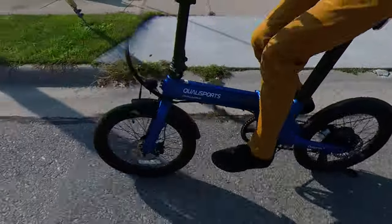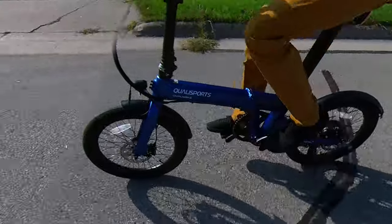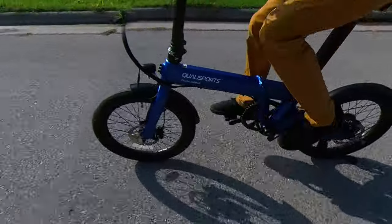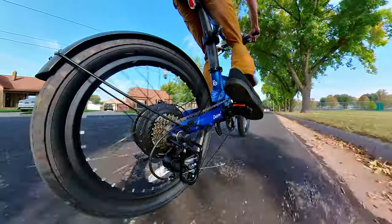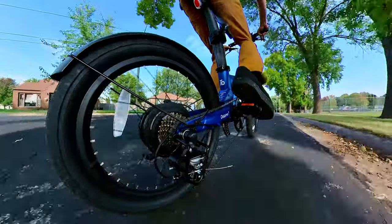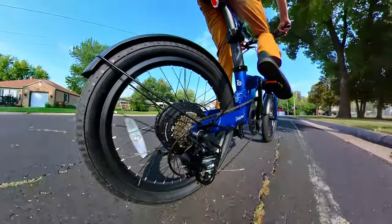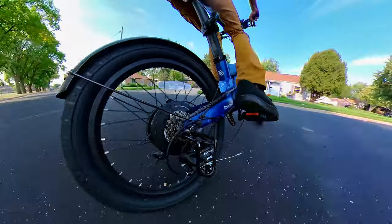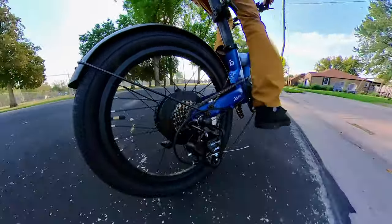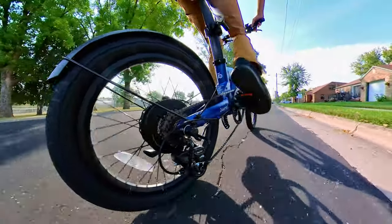The Dolphin Plus is different, solving range anxiety with its dual batteries boasting 17.5 amp hours of capacity on a 48-volt system. The motor isn't knock-your-socks-off power, but at 500 watts it's still plenty of power considering the bike's size and should be fine for most riders who stick mostly to flat ground. At $1,699 it seems like a fair price for how it's specced, and $1,399 for the 10 amp hour version isn't bad either.